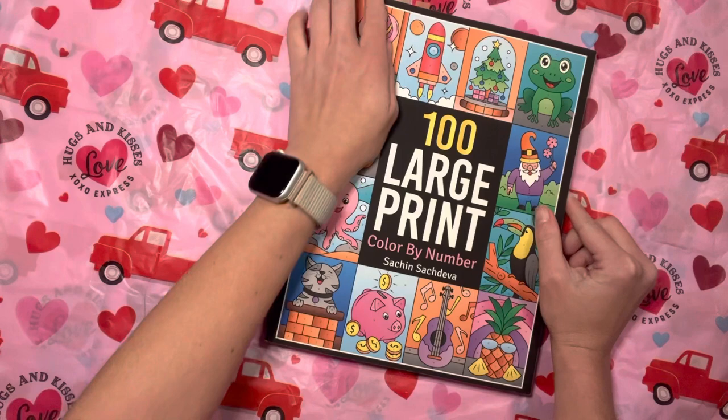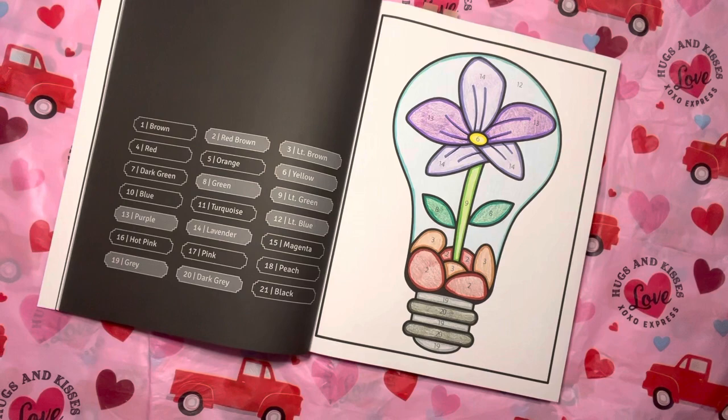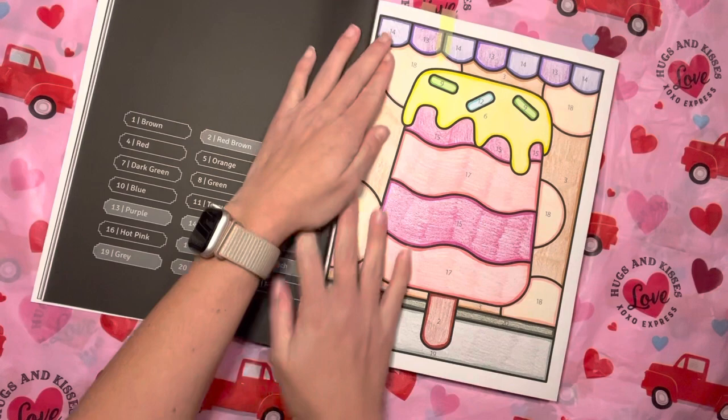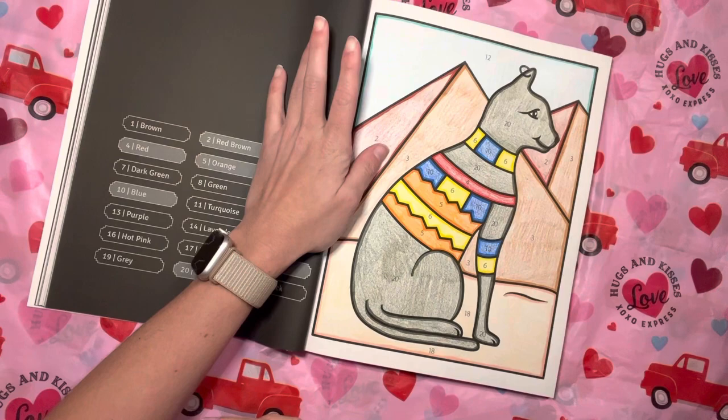I did a few pages in 100 Large Print Color by Number by Sachin Sachdeva — I did three. All of these I did crayon marker method, which was just Crayola Super Tips and then crayon. So I did these three. Nothing too serious. I actually finished this one last night.